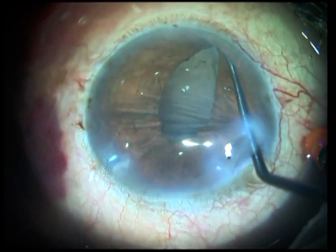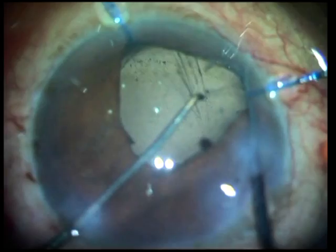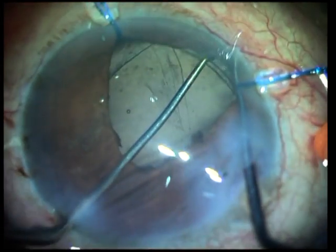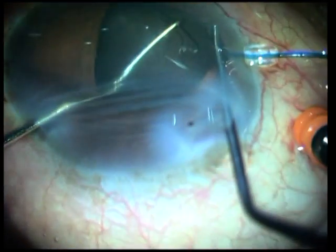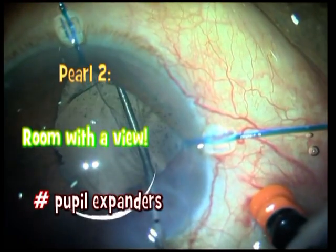It's difficult to release it from the Sinski hook sometimes, and even when you do know that it's gone under the iris, you're not sure whether it's gone over the sulcus or into the bag. In this case, after dilating the pupil, it's seen very clearly that it was accidentally released over the sulcus. So here's pearl number 2.